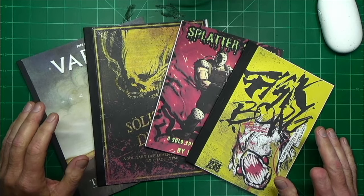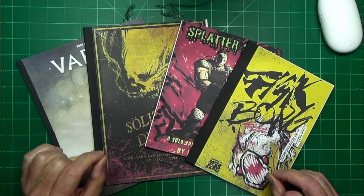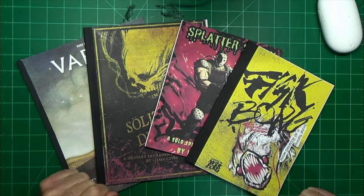In this video, I'm going to share with you an alternative way of making zines that give you more options to fit your gaming needs. Let's get into this.